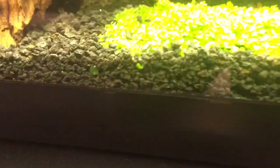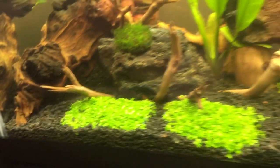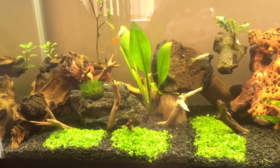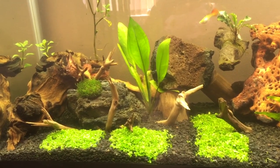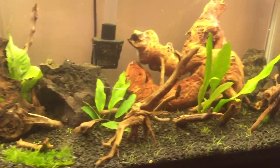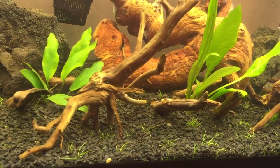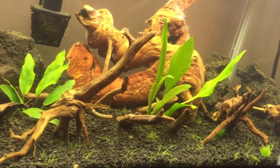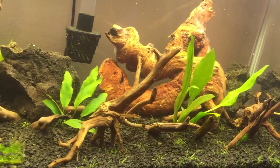For carpeting, I want the whole bottom — or at least half of it — to be covered in dwarf baby tears, which are right here. And then this side, there's dwarf hair grass, little tiny clumps that I planted everywhere. The tank's only been set up for two weeks now and stuff's growing and starting to spread. I'm not running any CO2.